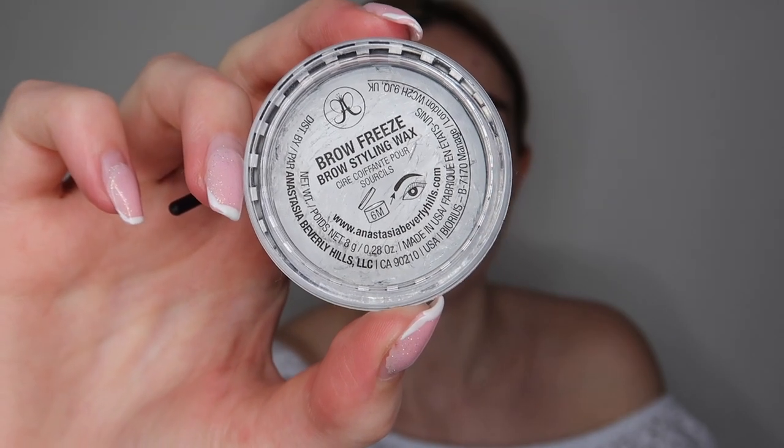To begin with, I'm going to be taking my Anastasia Beverly Hills Brow Freeze. I just basically wet my spoolie, applied some of the product to the spoolie, and then just ran the product through my brows. It's really easy to use — it leaves your brows looking incredible, gives you that really nice laminated look, and they stay in place all day.